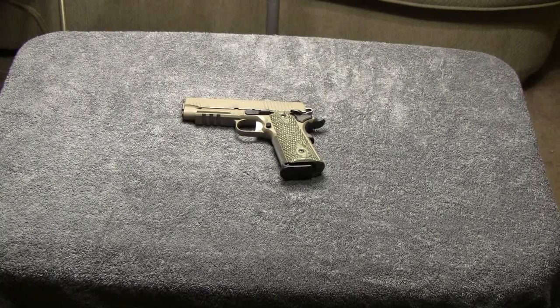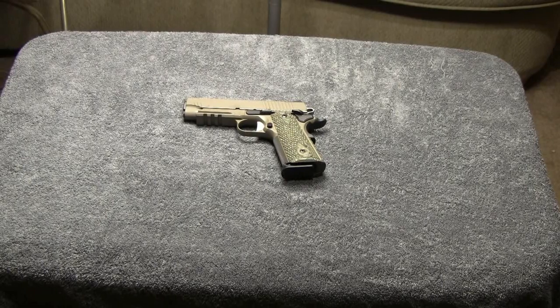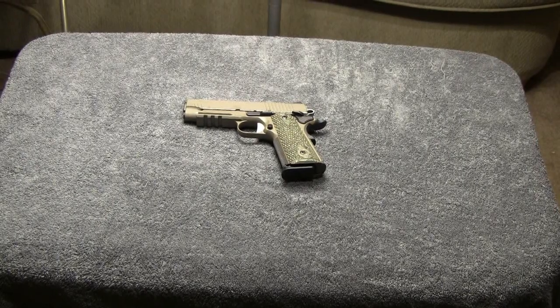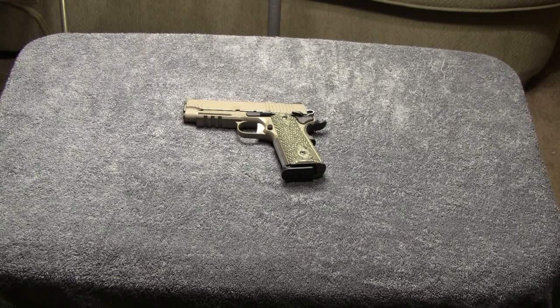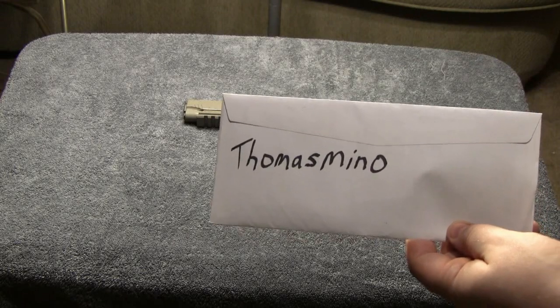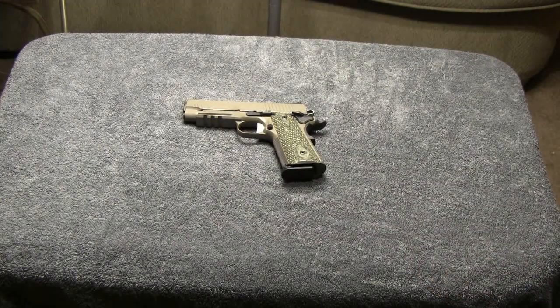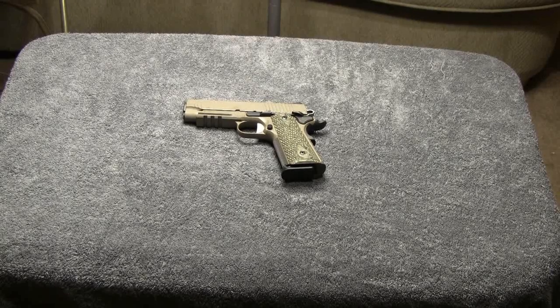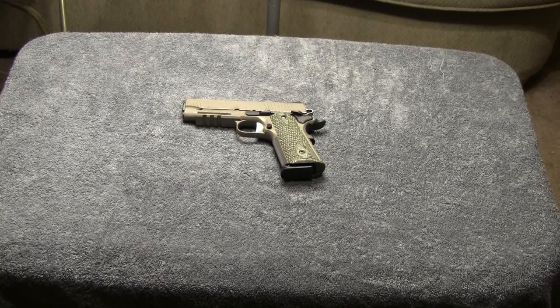Alright guys, today was a pretty good day for me. I was contacted by another YouTuber yesterday by private message. Here's his channel name: Thomas Mino. He doesn't have any videos up, but he does watch my videos as well as some of the other gun guys. He had seen me post in a video where I was still waiting on my Wilson Combat Magazine to get here so I could try the Sig Scorpion with it.